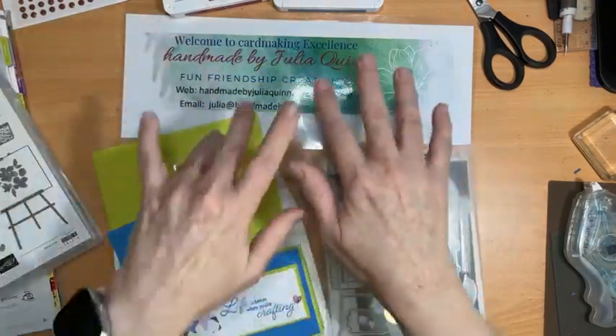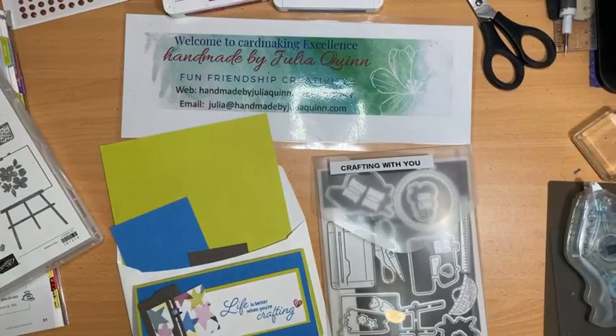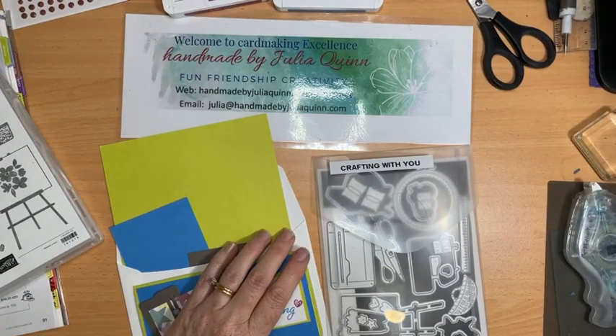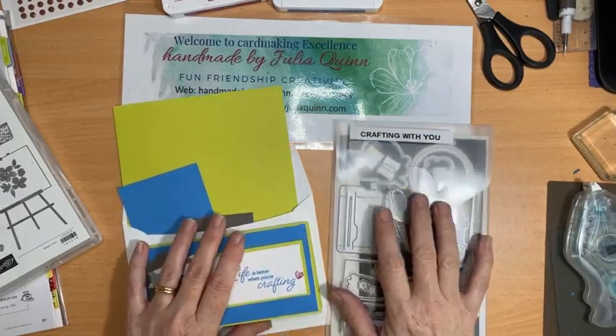Hello, welcome to Handmade by Julia Quinn. I hope you're having a lovely time today, that you're healthy and well. We have beautiful sunshine at the moment but not sure how long it will last.